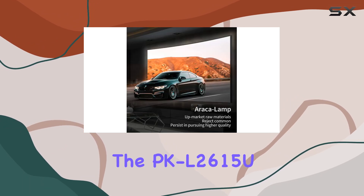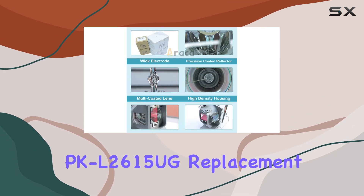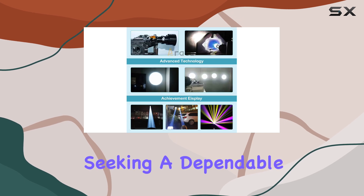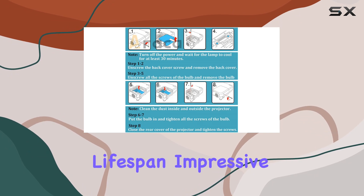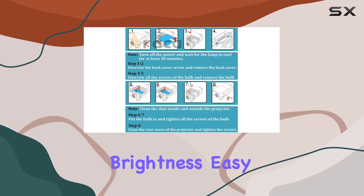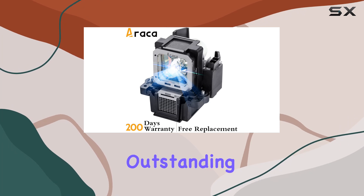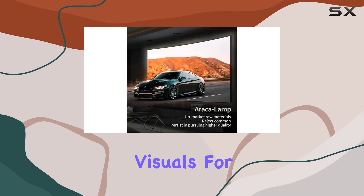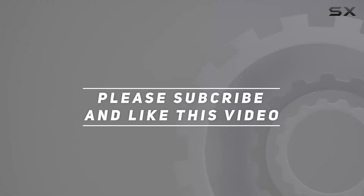In summary, the PK-L2615U / PK-L2615UG replacement projector lamp with housing by Erika is an excellent choice for those seeking a dependable, high-performance replacement lamp for their JVC projector. With its long lifespan, impressive brightness, easy installation, and robust warranty, it delivers outstanding value and performance, ensuring your projector continues to deliver top-notch visuals for years to come. Check out the video description for updated pricing, and thank you for watching.